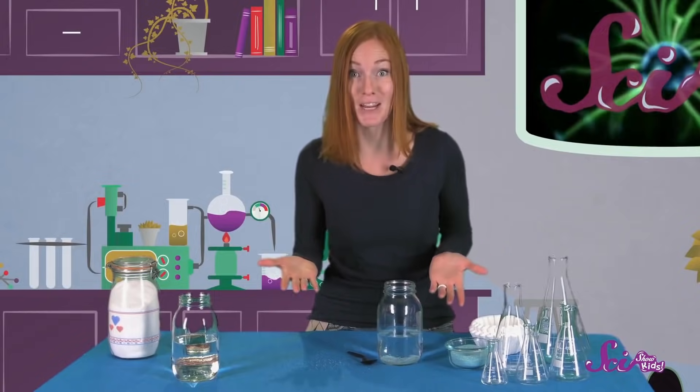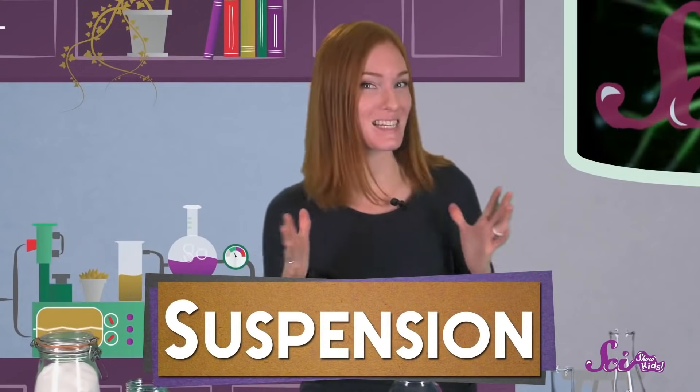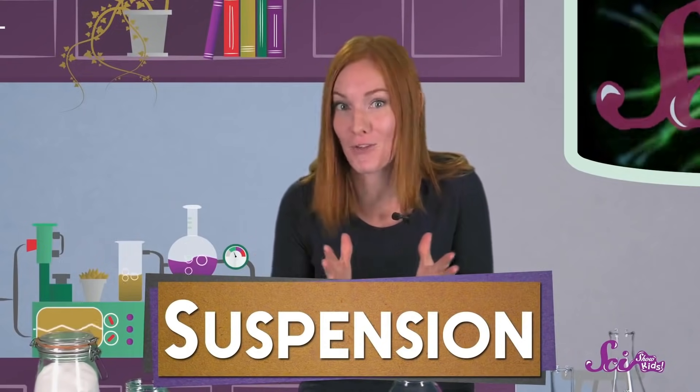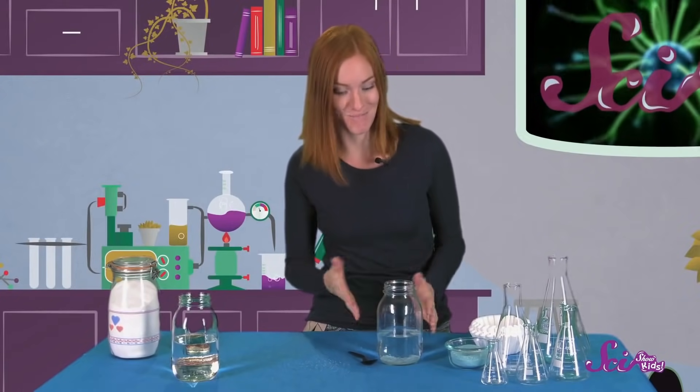The sand settles to the bottom of the container. The sand and the water separate. So what kind of potion did we make? We made something called a suspension. In a suspension, the ingredients that you mix together can be separated from each other once they've been mixed. Often, when you let your mixture sit, the heavier ingredients will fall to the bottom of the container, like our sand did.